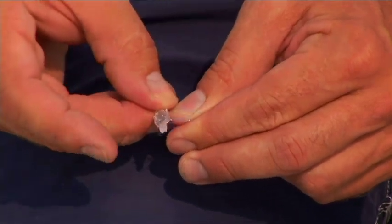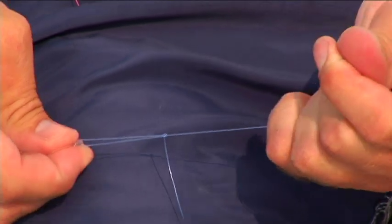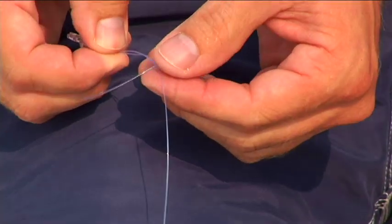Then pass the swivel through the larger of the two loops — the one furthest away from you. That forms the perfection loop. Trim your tag end to length.